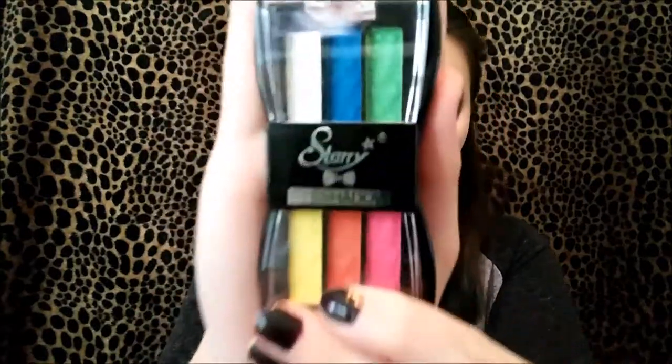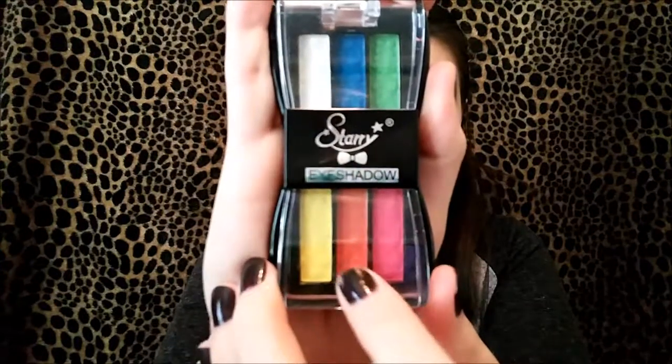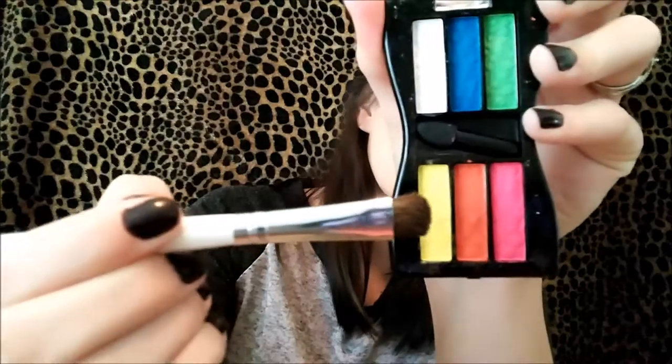I'm gonna go in with my Starry Eyeshadow Palette, and I actually got it from the Shop Miss A website for a dollar. We're gonna go ahead and start with that yellow shade and apply it to both eyes, just on the outer third of the eyelid.